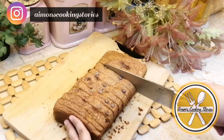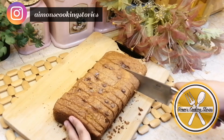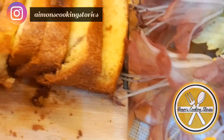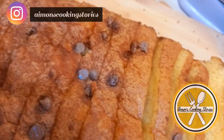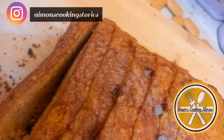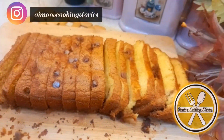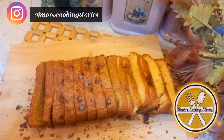You can cut it into medium or normal size pieces. This is a simple and easy tea cake or plain cake. I hope you like this recipe — do share your feedback in the comment section below. Thank you so much, take care and Allah Hafiz.